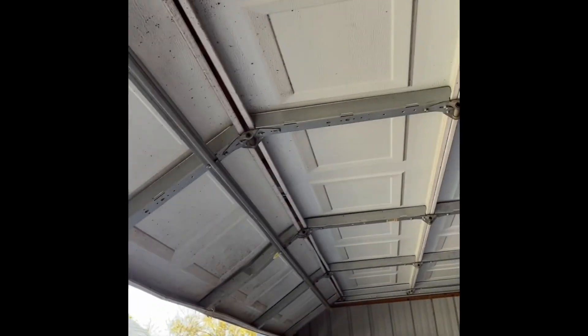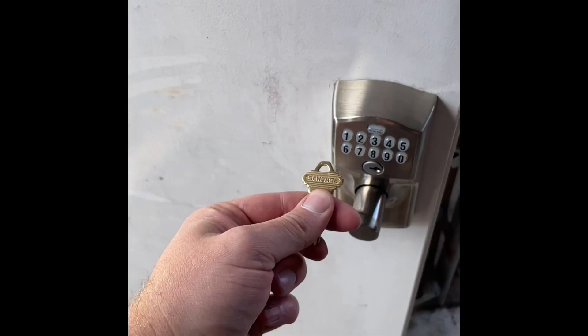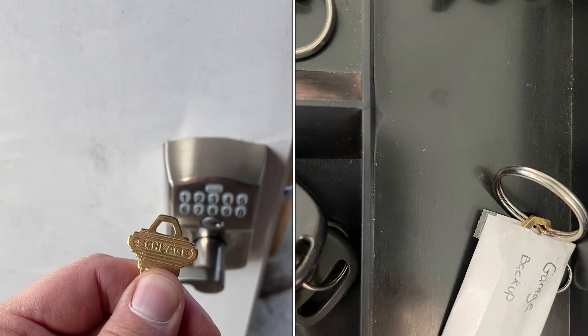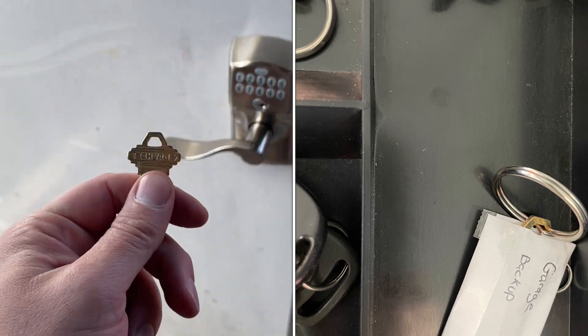One more thing — it comes with a key. If your battery dies, which might not happen for over two and a half years, you can use that key to unlock it. You can also use your overhead garage door if it's in that location. It does come with an emergency key, so remember to label it and keep it safe. Great lock.